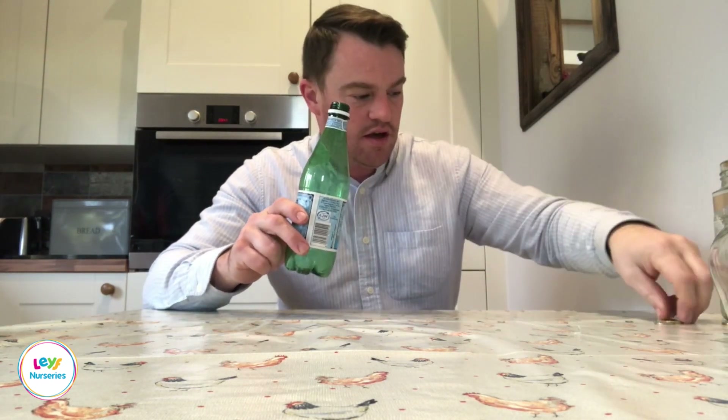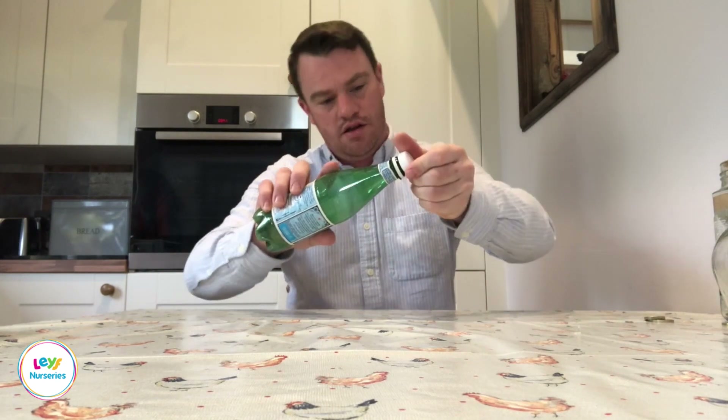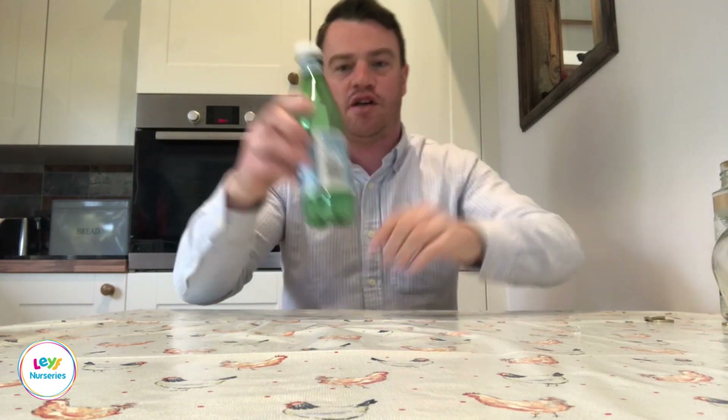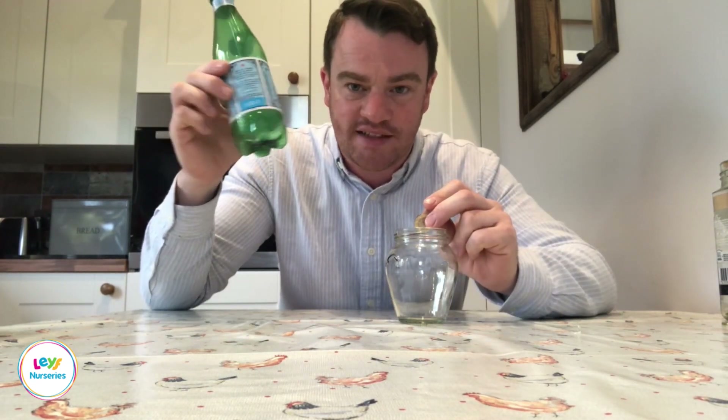If you do have younger children, keeping plastic bottles is really good because you can make shakers. Just use some coins, pop them inside the bottle, put the lid on, and you've got some really good noisy shakers. If you're looking at science and different materials, you can also teach children about the difference between plastic and glass containers and what sounds they make when you shake coins inside each one.